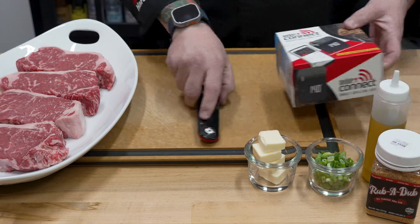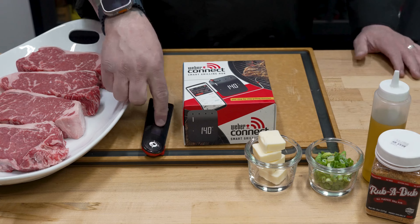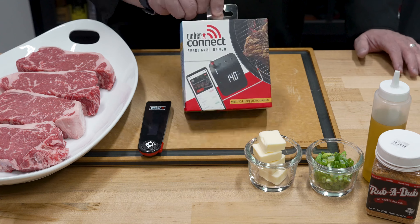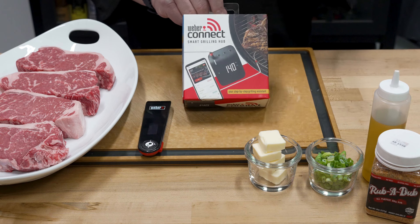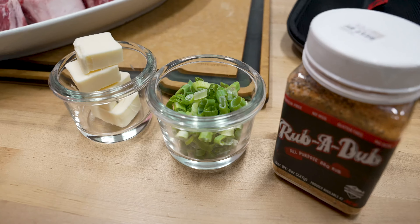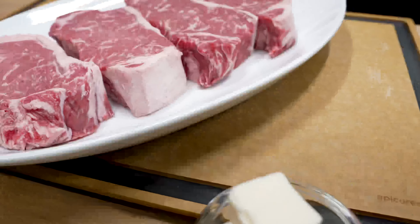When it comes to tracking temperature, a couple of things you can do. You can use that beautiful Weber Snap Check, or you can get a little techie and use your Weber Connect. Today we're going to plug in that Weber Connect, which will allow us to track the temps from our phone while we hang out and relax and stay warm inside.